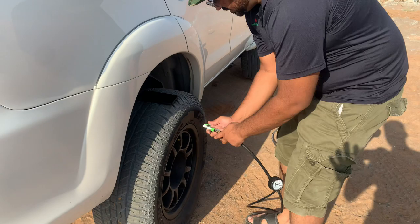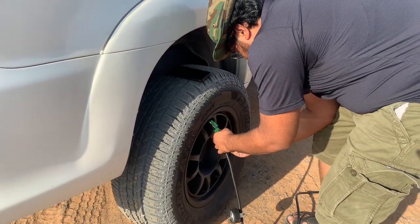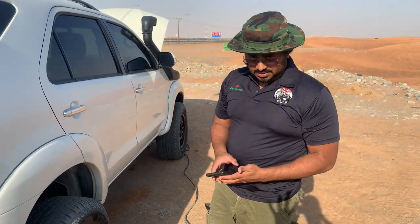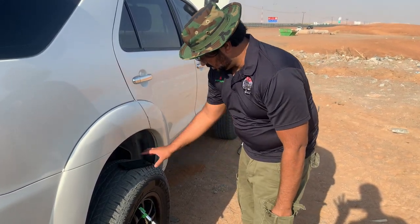Now it's done — you can clip this onto that, like that. And you can do it faster, I think. Let's try to switch it on.